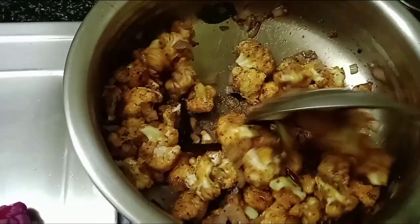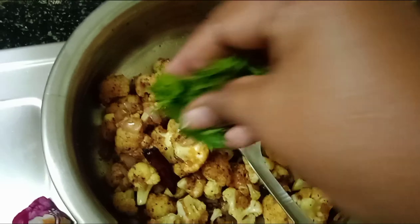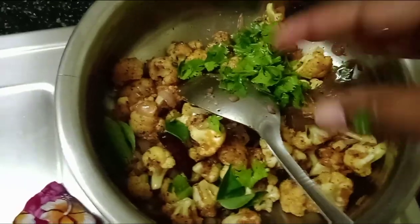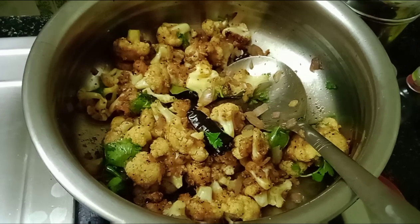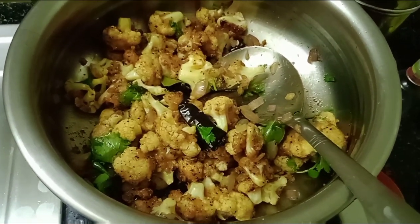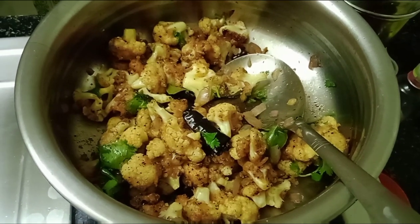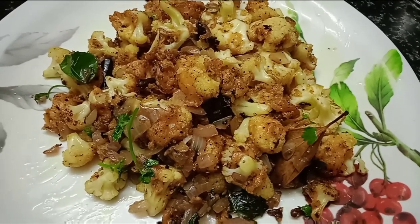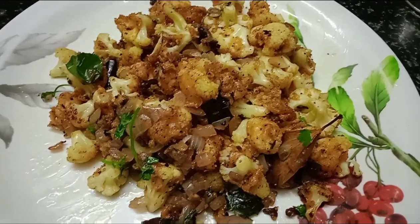For doing a good meal, we serve it fresh. This dish is very tasty. Add some pepper ketchup. Cauliflower pepper fry is ready — thank you!